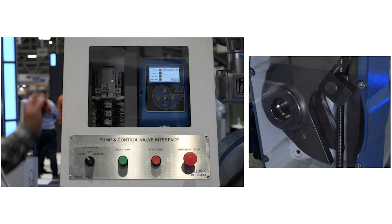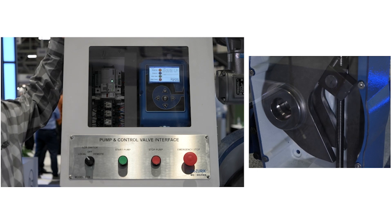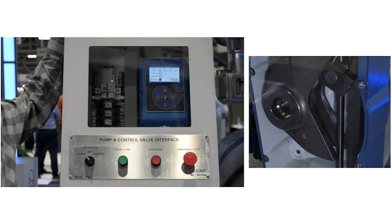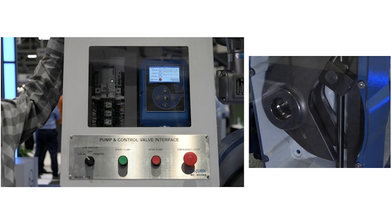As the valve reaches the closed position, I trip the limit switch on the valve, which interfaces with the pump and shuts off the pump. By shutting off the pump, I also lose pressure. So I've slowly closed the pump control valve without having any surges in the system.